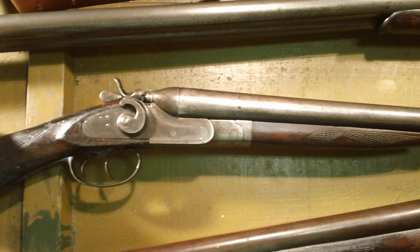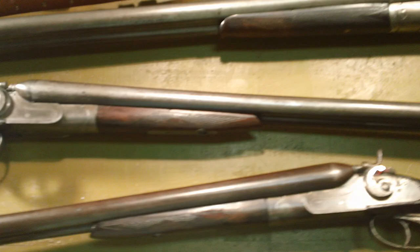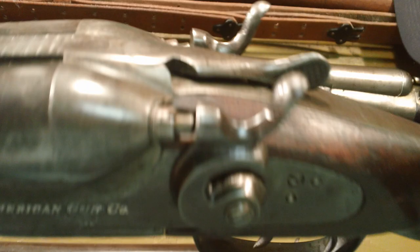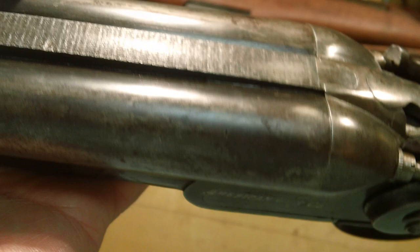For one of these, that's impressive — these were working guns. You went to the hardware store, you bought one of these, and you used it. You hunted with it, you did all the fun things you did with shotguns 100 years ago. You can see 'American Gun Company' right there. Look at how nice and tight that is, and fluid steel barrels.